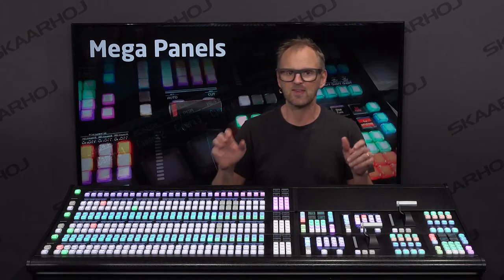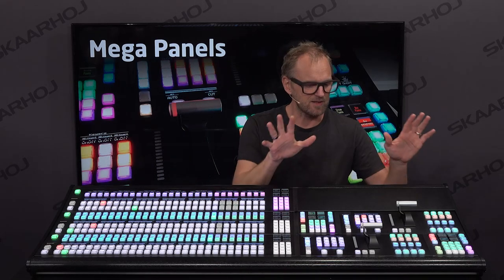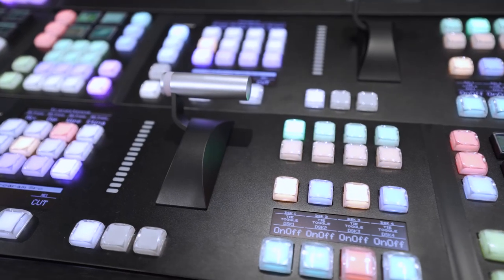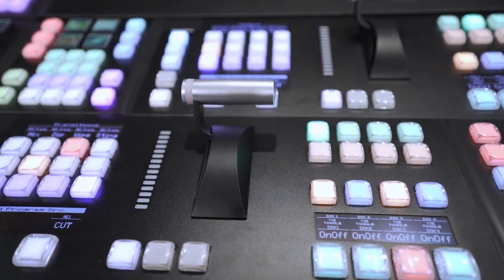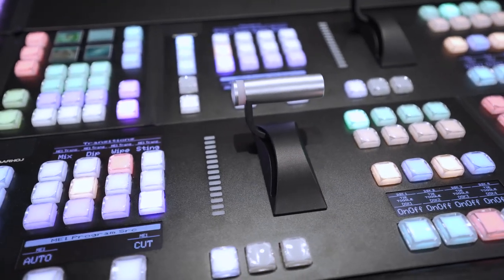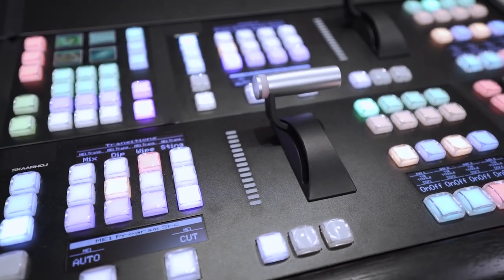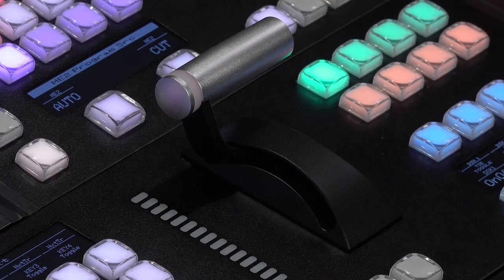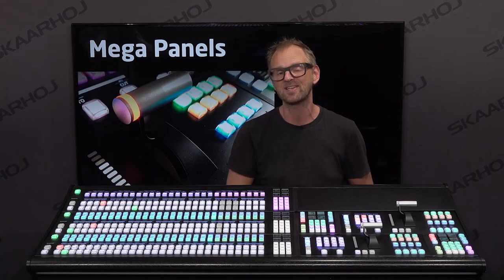If you look at other things on this panel, we also find the transition sections over here, which features a T-bar. The T-bar is custom-designed Skyhawk quality. We have a very nice wider handle, a curved arm, and an LED ring built in so you can color-code your T-bar. It's a really, really nice high-quality component made by Skyhawk, especially for this project. We are very proud of that component.